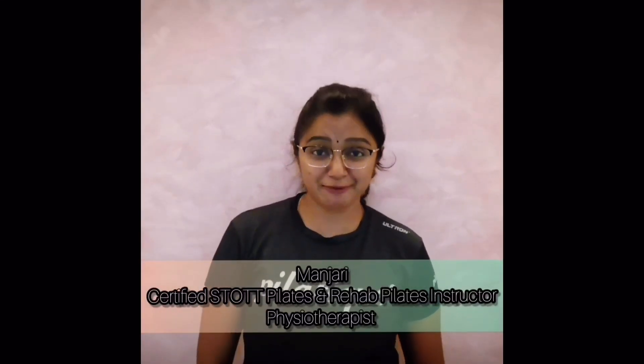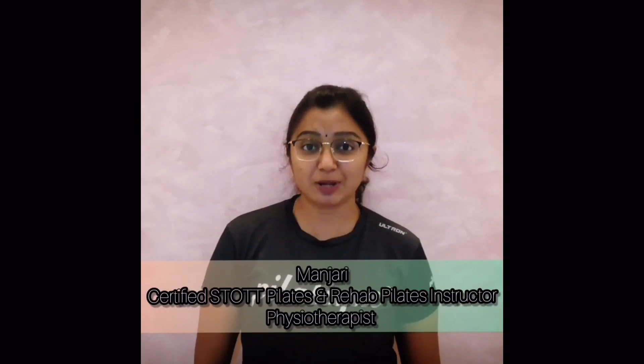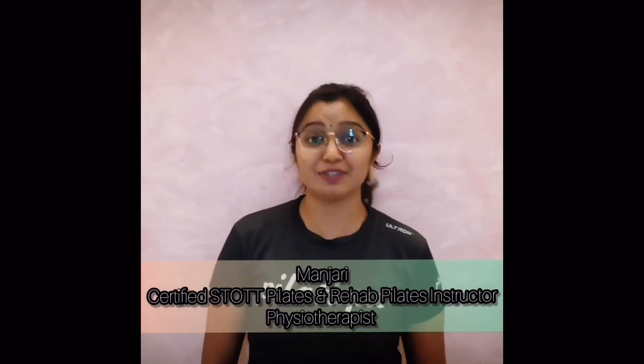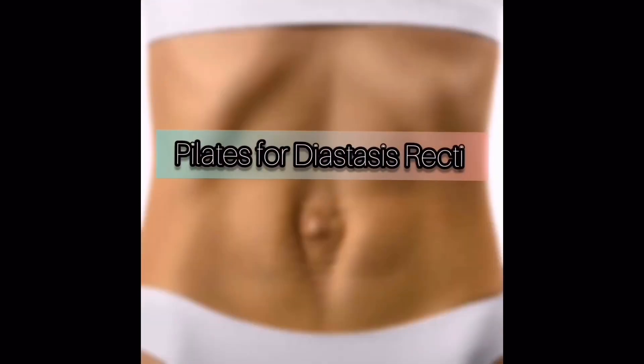Hi everyone, I'm Manjeri from Pilates. I'm a certified Pilates and rehab Pilates instructor as well as a physiotherapist. Today's topic is Pilates for diastasis recti.